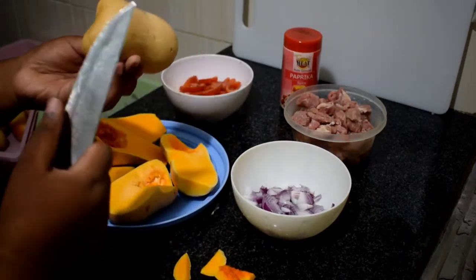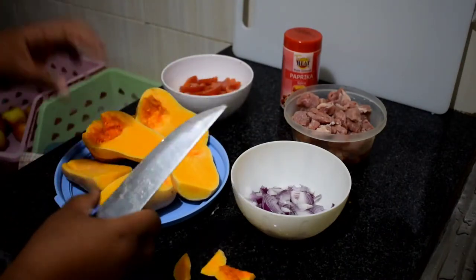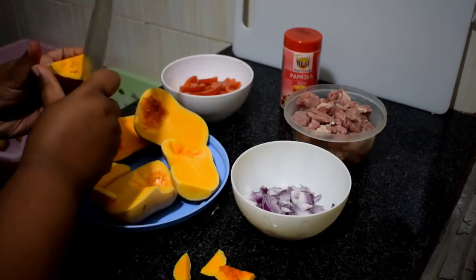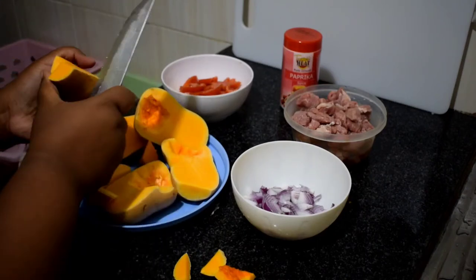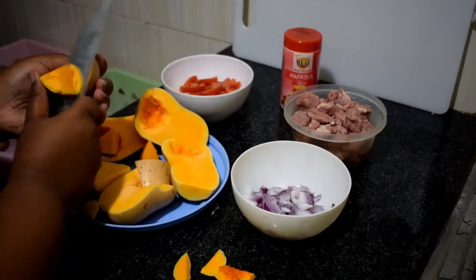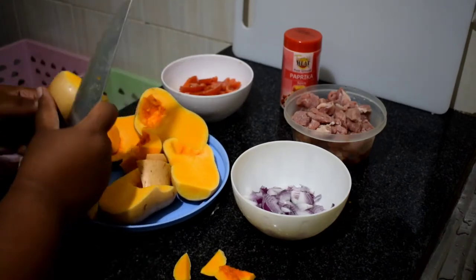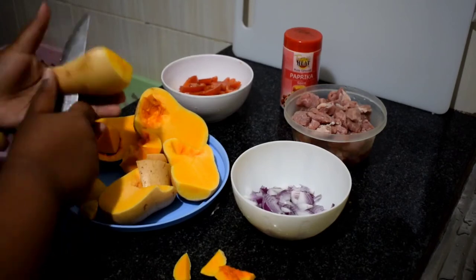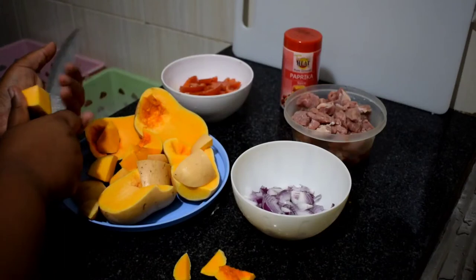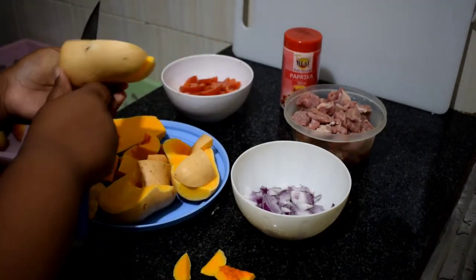I know I've been MIA for a while. I guess you understand — stuff with Covid, school, and work. I'm going to tell you all about that because it has been a weird time. But for now I'm hoping to be consistent. I don't want to make promises because you don't know what tomorrow holds, but yes, I can see that I'm back to YouTube making videos.